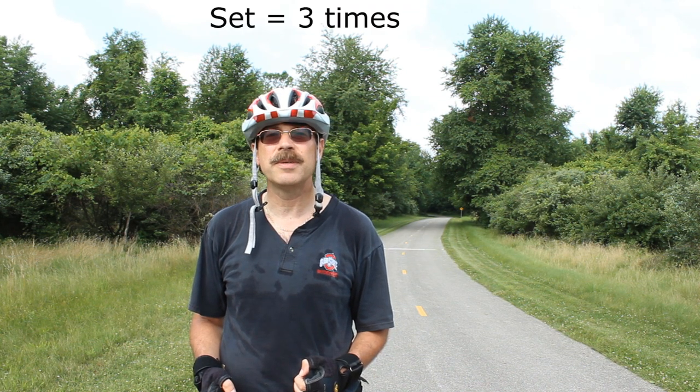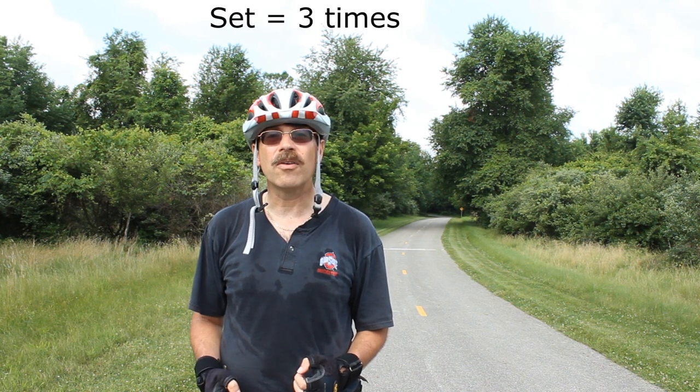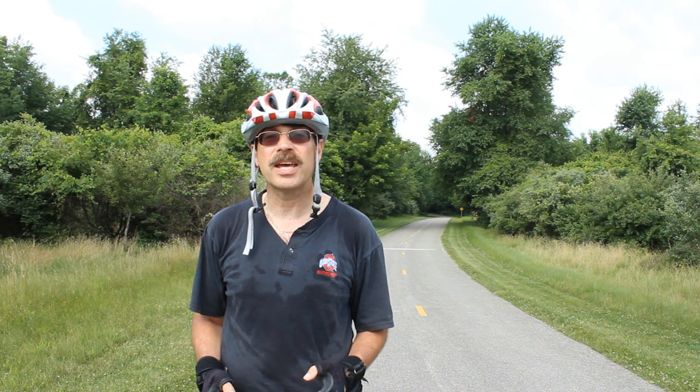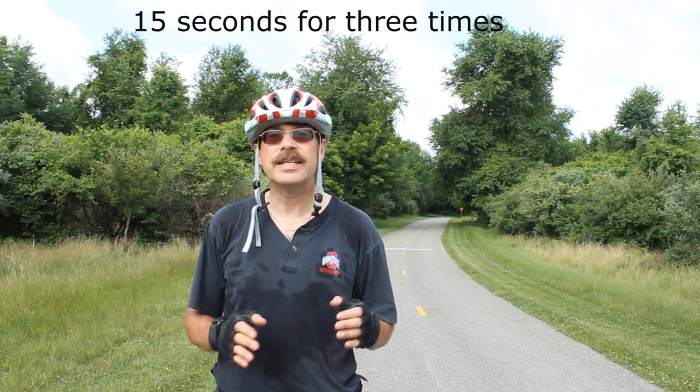Basically what I'm talking about is a set, and a set happens to be three of something. I want you to go all out for 15 seconds — that's one rep — and you're going to do this 15-second burst three times. That's one set.